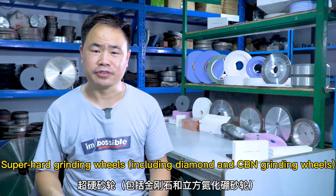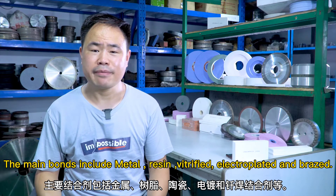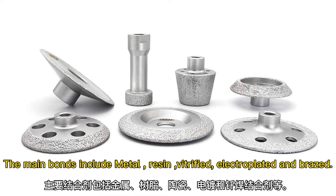Super hard grinding wheels include diamond and CBN grinding wheels. The main bond types include metal, resin, vitrified, electroplated, and brazed.